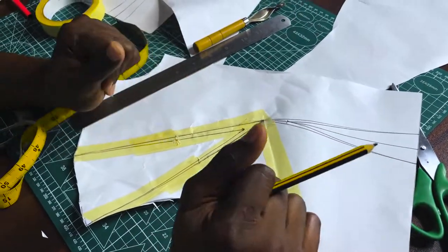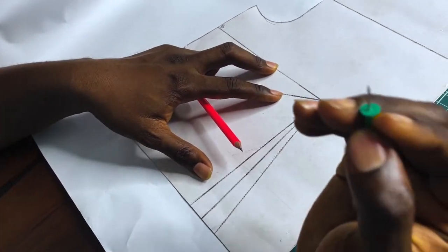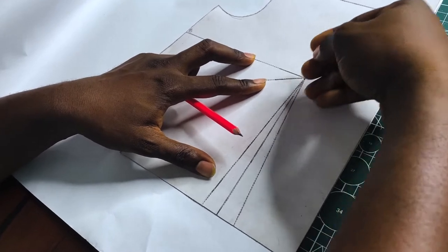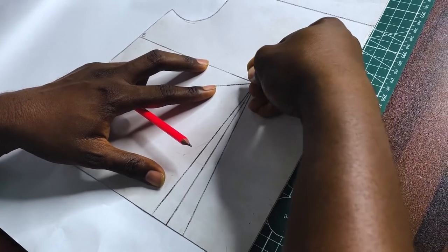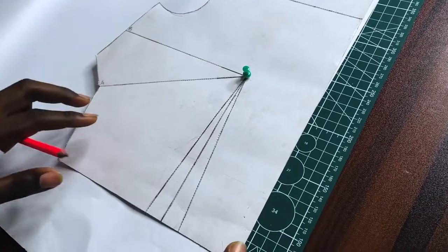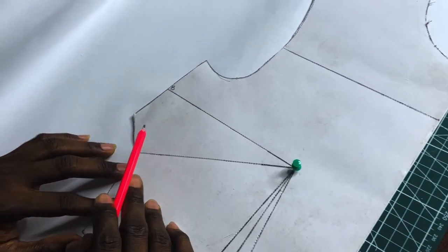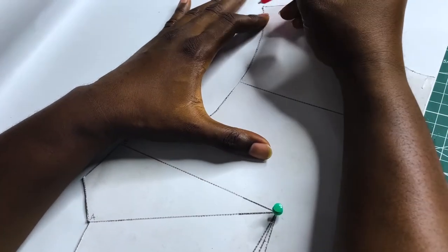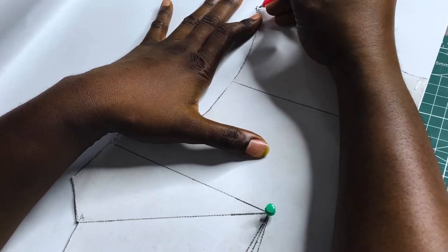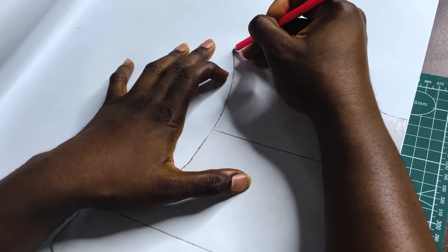Now let's look at the pivotal transfer technique. For the pivotal transfer of the shoulder tip dart, I place my pattern on the paper, then with my push pin I stop through the apex or bust point — this holds the pattern piece in place. I've labeled the dart legs as A and B. My C is going to be at the shoulder tip, and I place a mark there indicating where I want to take my dart to.